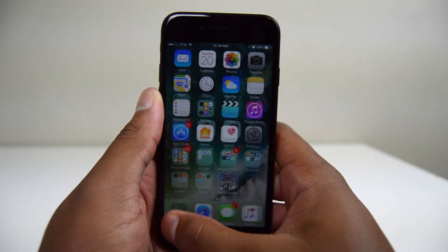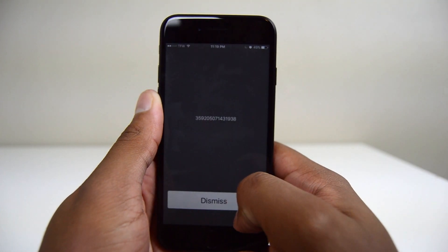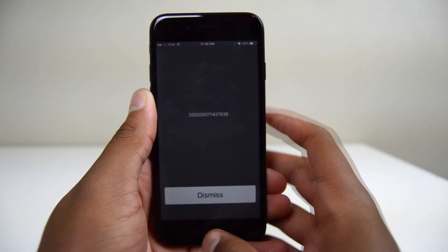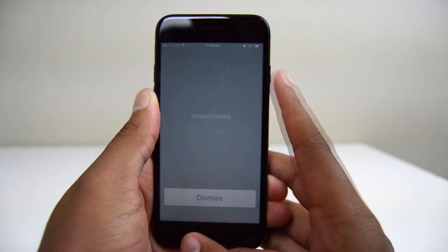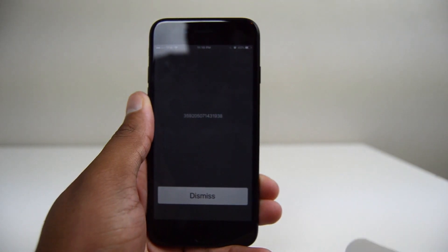The first step you're going to want to do is go to your dialer app, type in star pound zero six pound and a 15-digit IMEI number will show up. Keep this number somewhere safe and easily accessible as we will need to refer to this number later on in the process. Once you have the IMEI number stored away somewhere safe, we are ready for the next step.